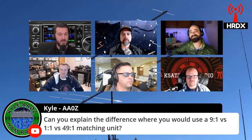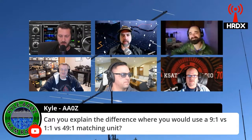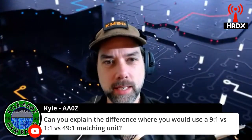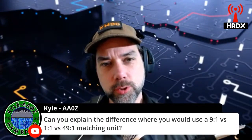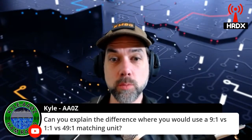Kyle asks: can you explain the difference where you would use a 9-to-1 versus a 1-to-1 versus a 49-to-1 matching unit? That's a very good question. I can take a swing at it from the new ham, every man kind of perspective. These are transformers and your radio is going to want an antenna that works on 50 ohms.